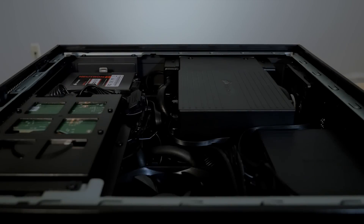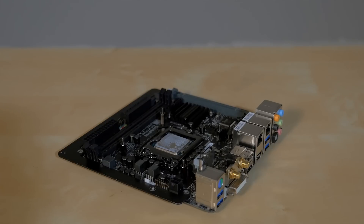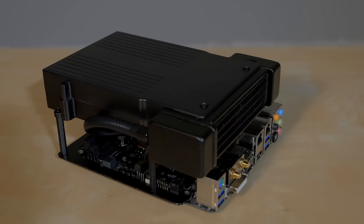Here's how it looks in the Bulldog chassis. The footprint isn't much larger than the standard Mini-ITX motherboard we have here in this Bulldog system. It provides a lot of cooling power in a small size, and it does it quietly and efficiently.